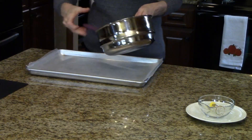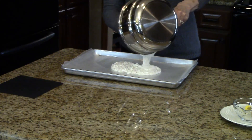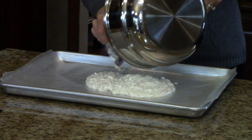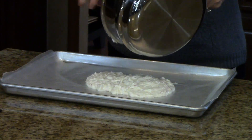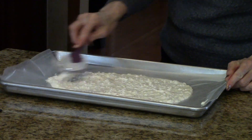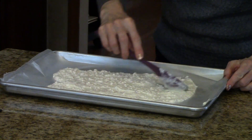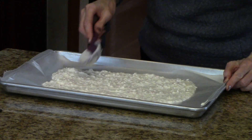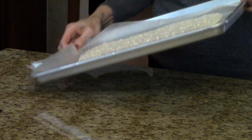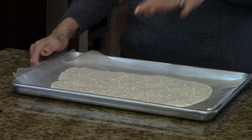Now I'm going to pull my pan over that has the wax paper on it and I'm just going to pour this on — try to get it all out. I'm just going to start spreading with my spoon and it's going to be a thin layer. Sometimes what I like to do is just tap it on the counter and let it run — that gets the air bubbles out.